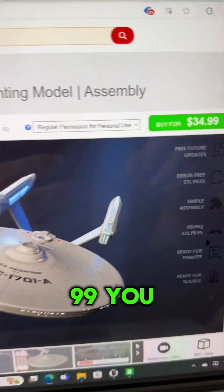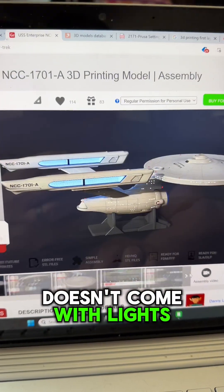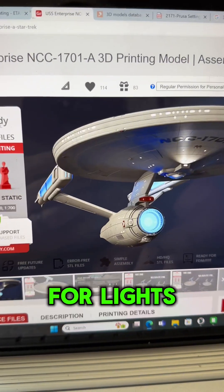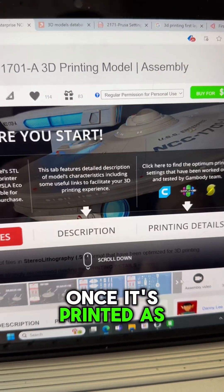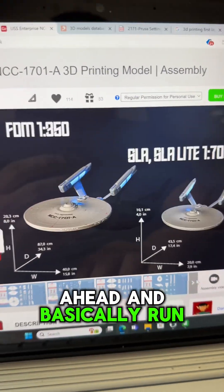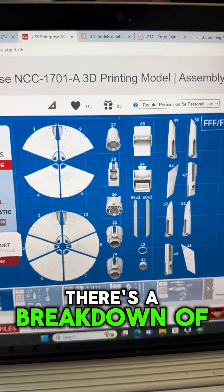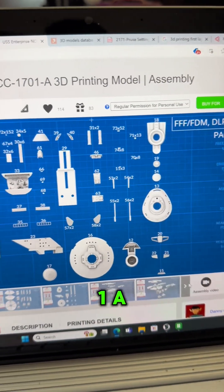For $34.99 you get this detailed model. Obviously it doesn't come with lights, but it has channeling for lights built in. I think it's the Polar Lights kit you can buy once it's printed — it has all the channeling so you can run your own lights and have a fully lit-up model of the Enterprise 1701A.